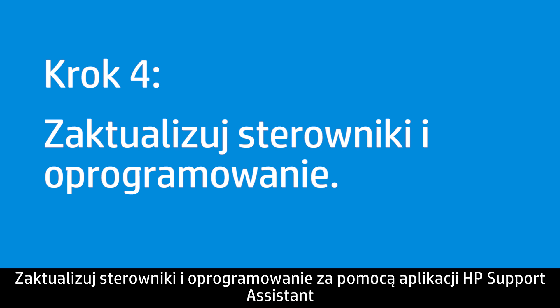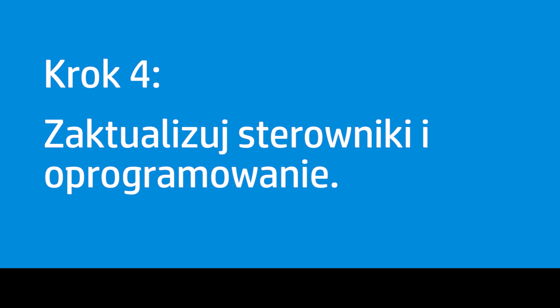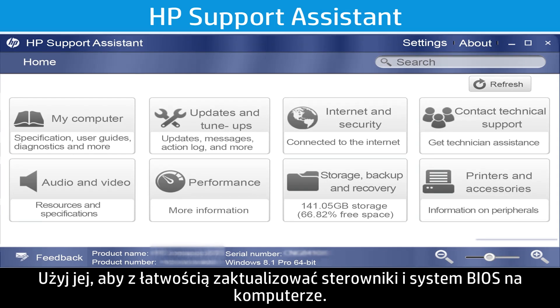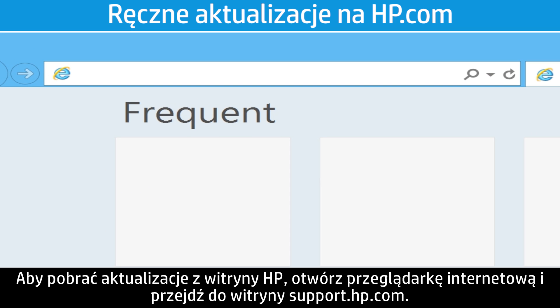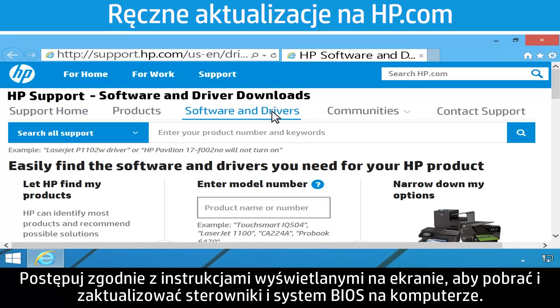Update the drivers and software using HP Support Assistant or manually download updates from hp.com. Some computers come equipped with HP Support Assistant — use this program to easily update the drivers and BIOS on your computer. To download updates from HP's website, open a browser and go to support.hp.com and follow the on-screen instructions to download and update the drivers and BIOS.